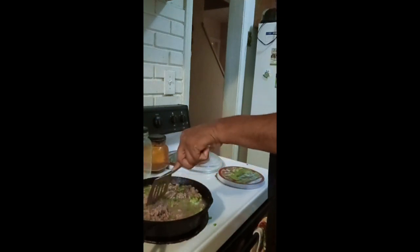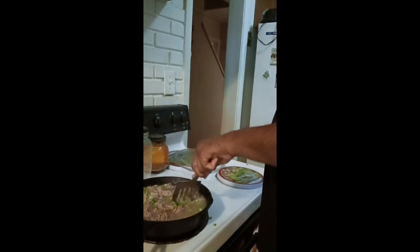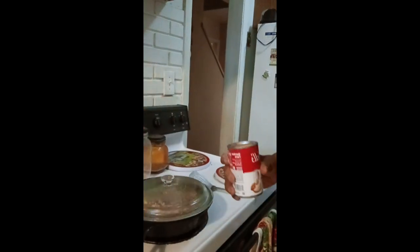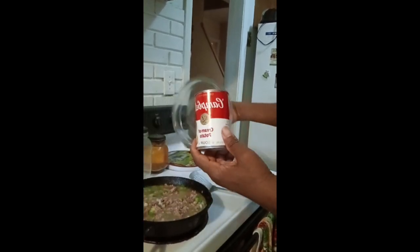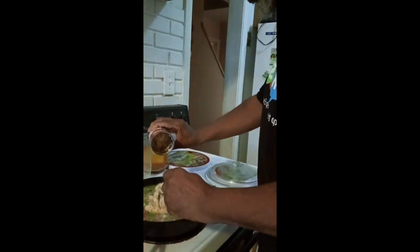A little bit popped out, but that's okay. Should have done it in a bigger pot, but that's okay because I went ahead and did it in my cast iron. Let it boil just a little bit and then we'll be back. Now, what I'm going to do is add a little bit of cream of onion soup by Campbell's.